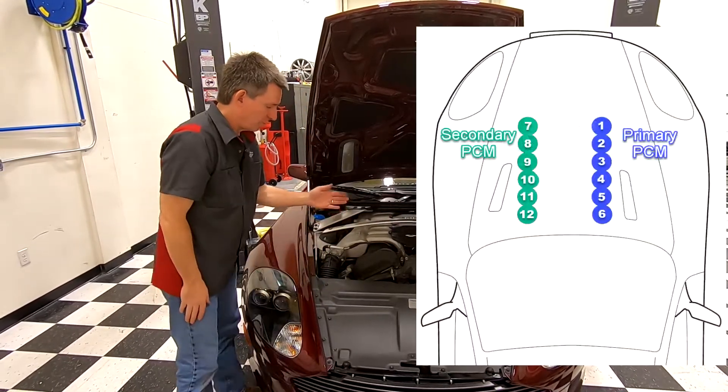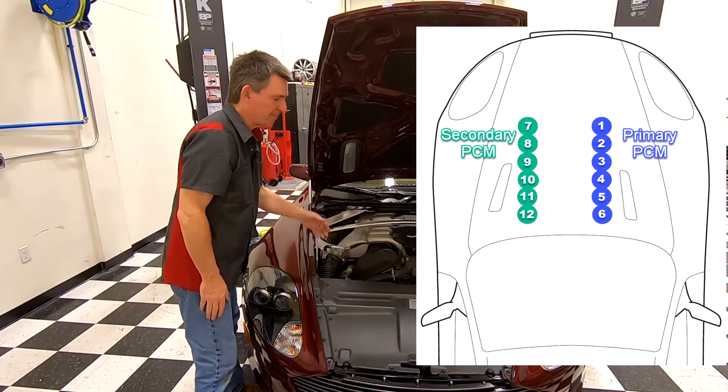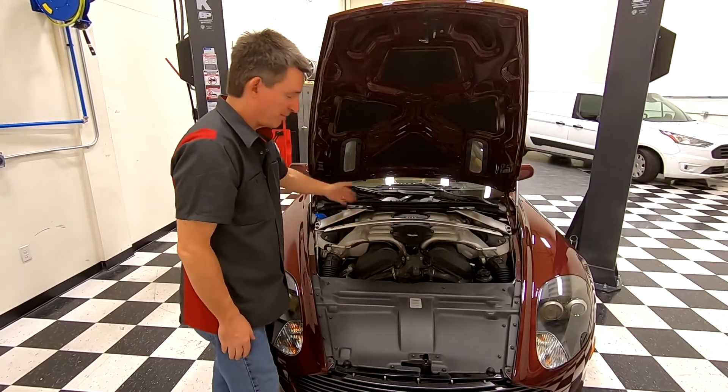So the primary bank goes one, two, three, four, five, six — the primary bank is numbered first.